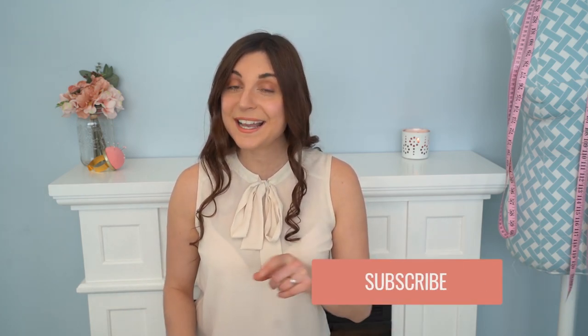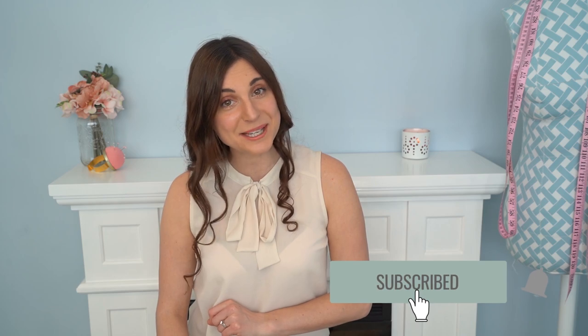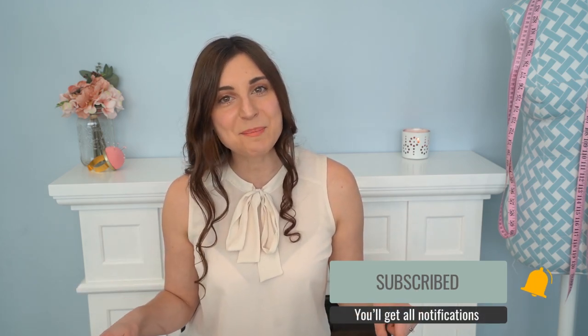If you enjoyed this, do give it a big thumbs up. And if you're not a subscriber already, I would love to have you join the family — smash that subscribe button down below and catch all of the new videos. Until next time, makers, let's get our Sewspiration on.